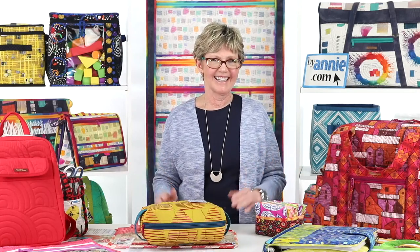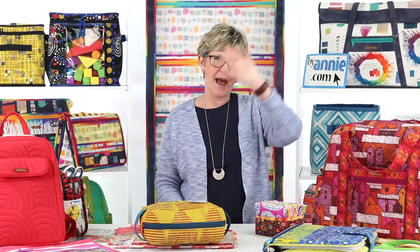Thank you again to everyone who joined us today. We'll be back next Wednesday at 2 p.m. Mountain Time with another educational episode of Live with Annie, when we'll talk about the first step in a ByAnnie project — cutting. We'll cover tips for cutting fabrics, both plain and quilted, vinyl, mesh, fold-over elastic, and more. So you're not going to want to miss it. And until then, happy stitching!